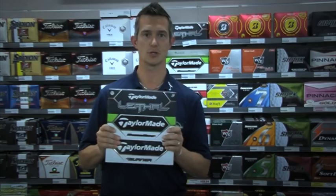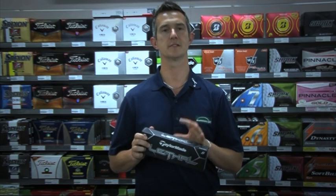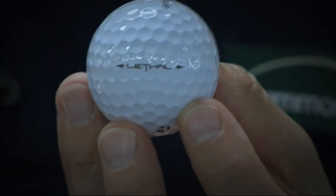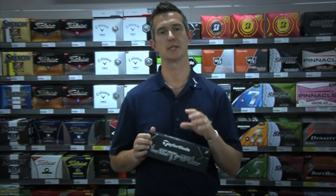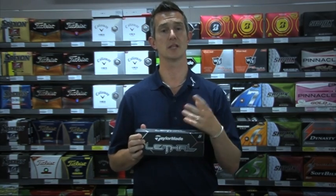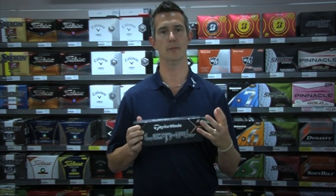So we'll go through the Lethal first. The new Lethal from TaylorMade replaces the Penta TP5. For those that don't know, the Lethal is a five-layer or five-piece ball, and what each layer does is react differently to each club that you use. The improvement with the Lethal is the transfer of energy within the core, so effectively you can get better distance and a better ball flight.